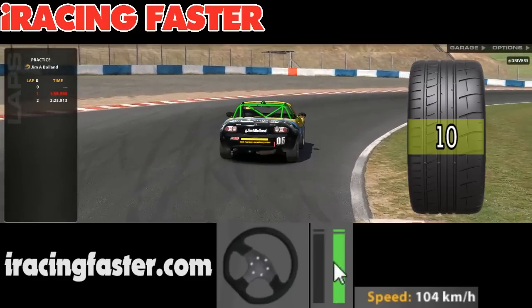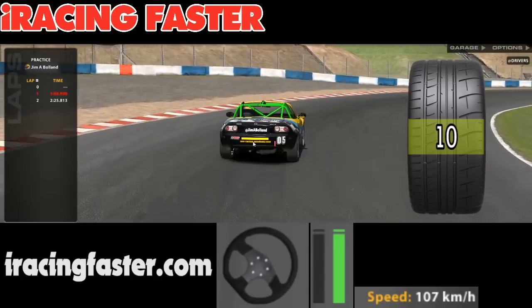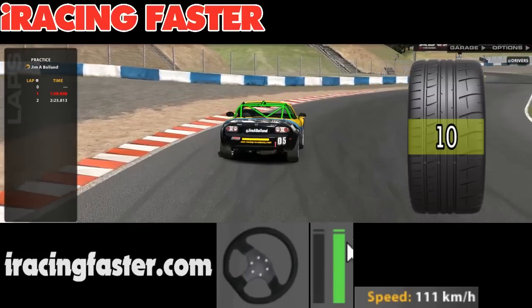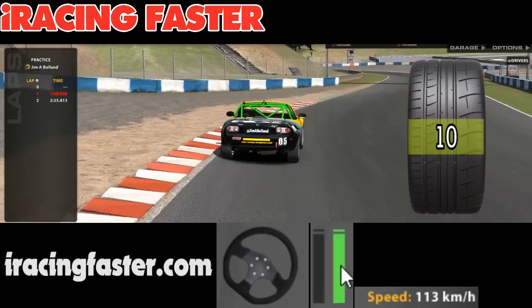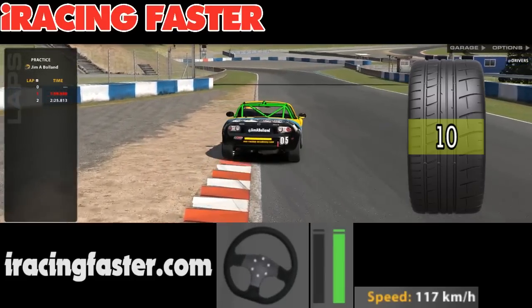Now we've got full acceleration. Like I say, it doesn't quite apply with the acceleration because of the lack of power of the engine. In this car you can get away with full gas and trying to turn at the same time because it's only using maybe 5 or 6 of the 10 points for acceleration.